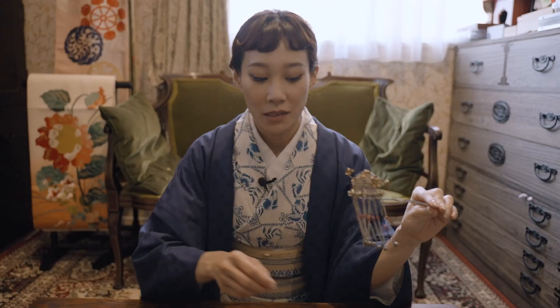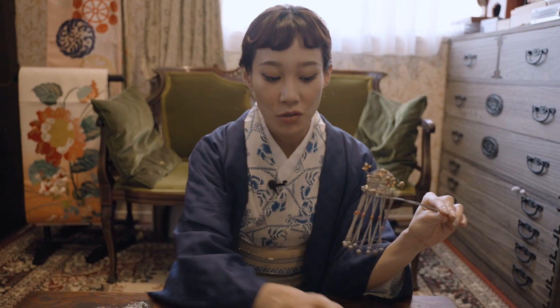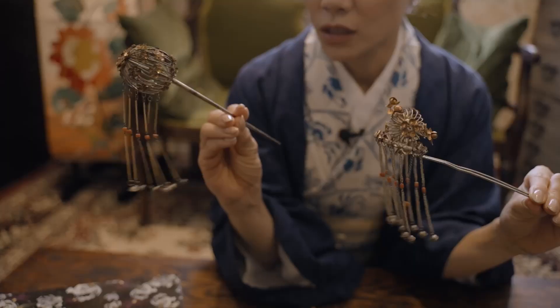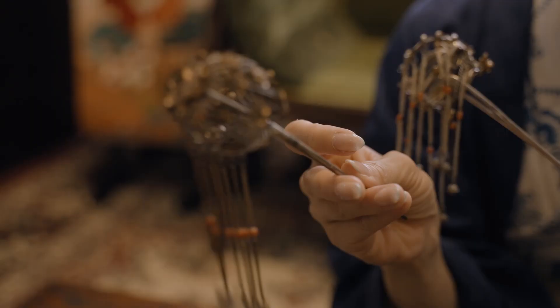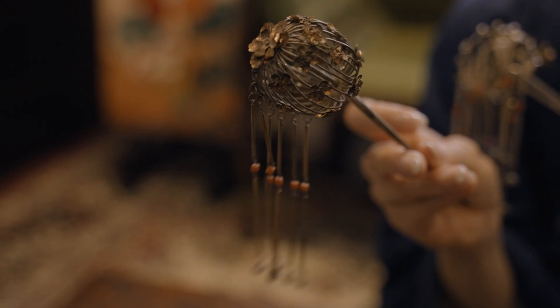This one comes with plum and chrysanthemum flowers from the beginning of the Showa era. I bought this one first, and they told me it's from the end of the Edo era, although I'm not sure — this could be from the Meiji era though. It looks like a birdcage and makes this beautiful subtle sound of a bell. And I found this similar one later.